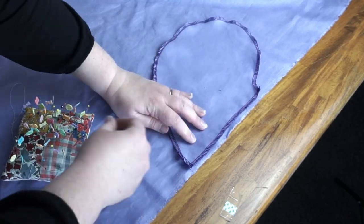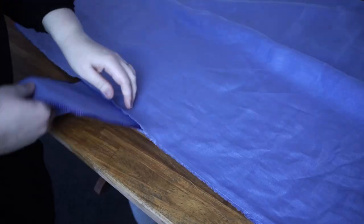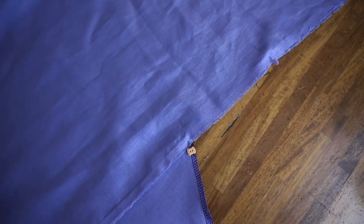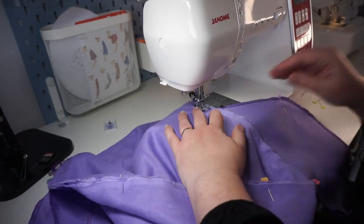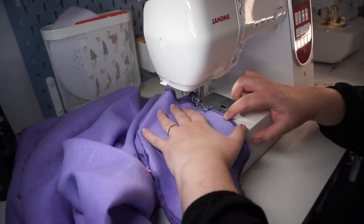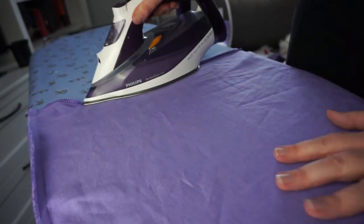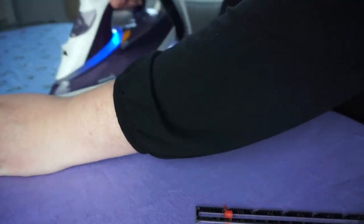Now you're going to mark 35 centimeters down and place your pocket there onto the right sides of your fabric. Once they're stitched in and ironed out, you're going to place the fabric together with right sides together, pockets pulled out, and then you're going to stitch around the whole thing — down the side of the dress, around the pocket, and then continuing on down the side of the dress.